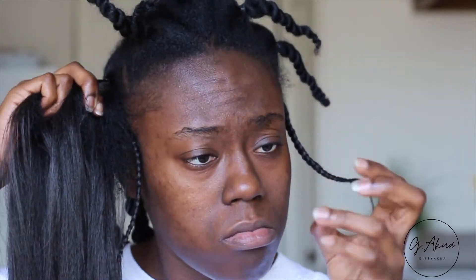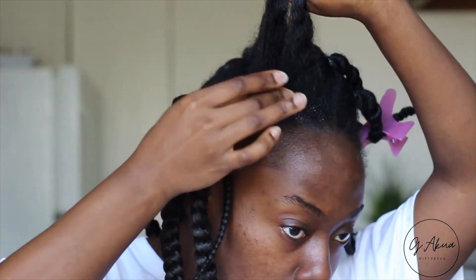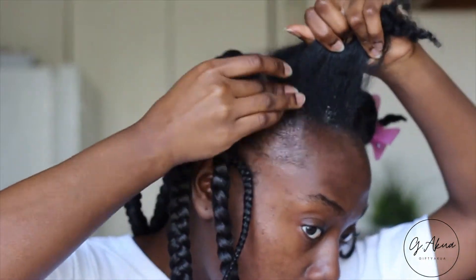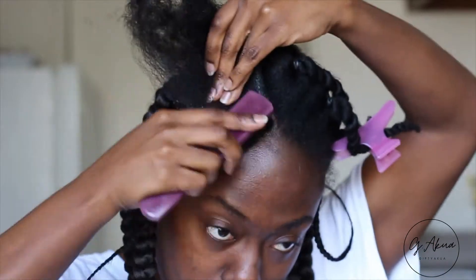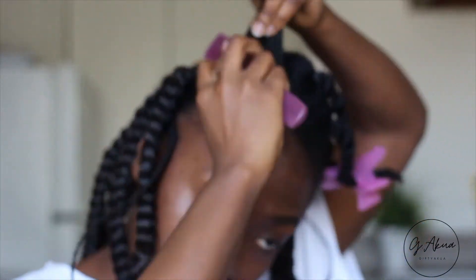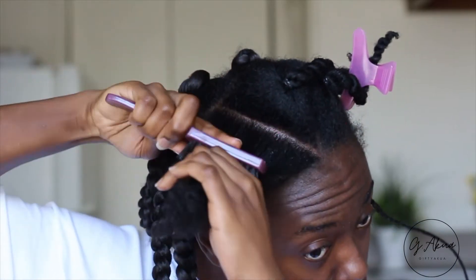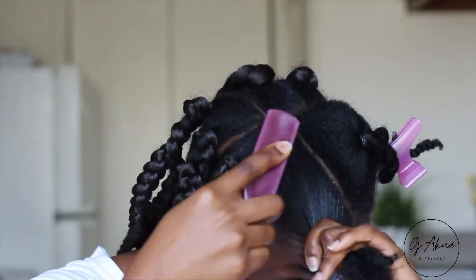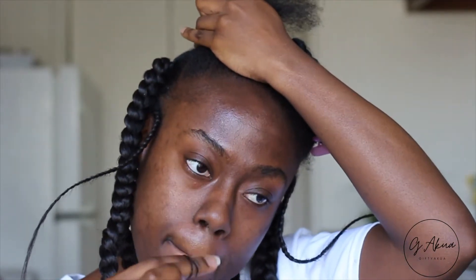I was doing a section and my nail broke. Okay, so for the first bantu knot: I put my Eco Styler gel to lay my flyaways down and brush it nice and neat. Then I took my large rubber bands, doubled them, put the hair in the rubber band, and made sure it's pretty taut — not too tight. It might look tight but it wasn't really tight.